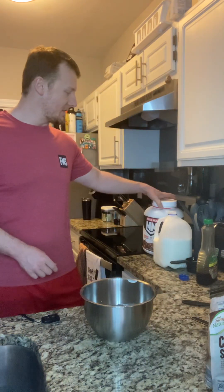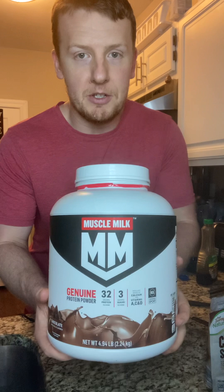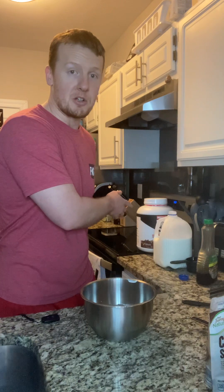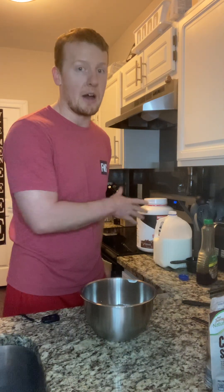A couple different things you can do here. If you want to up the amount of protein, you can do more Greek yogurt. I have some Muscle Milk protein powder here — whether it's chocolate, vanilla, or strawberry, you can essentially change the flavor of what the pudding tastes like and add some extra high-quality protein with a protein powder if you want to. If you don't like protein powder, you can obviously increase it with more Greek yogurt.